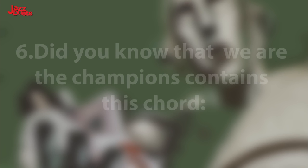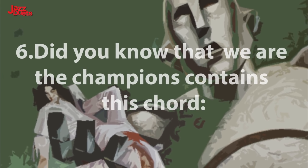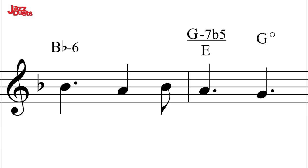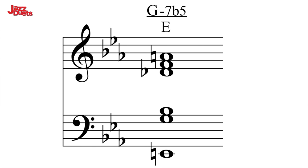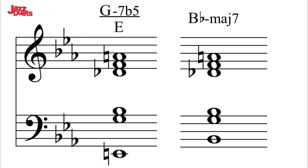Harmonic highlight 6. Did you know that We Are The Champions contains this chord? G minor 7 flat 5 over E, with the natural 9th in the melody. This chord is actually very similar to the previous B-flat minor with the major 7th. This chord forms part of an emotional cadence that moves to F major.